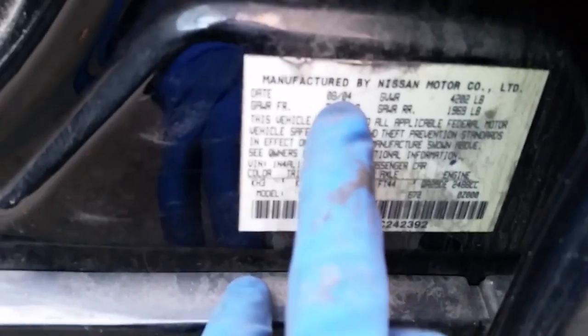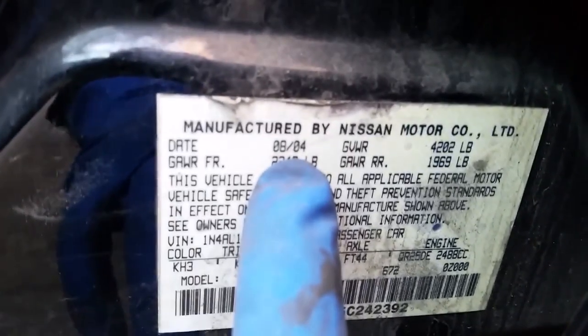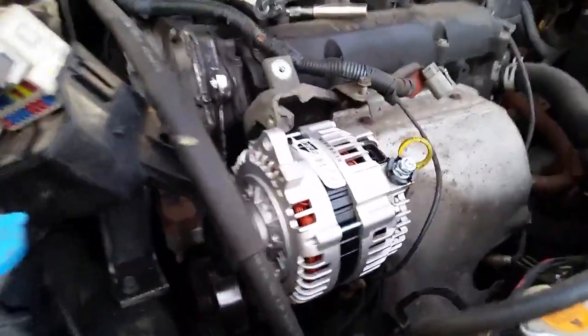Hi, this is Rob of Affordable Honest Auto Repair again. I just wanted to show you — this is an 05 Nissan Altima with a 2.5 and I'm doing an alternator here. The alternator looks like it's no big deal because it's top mount.